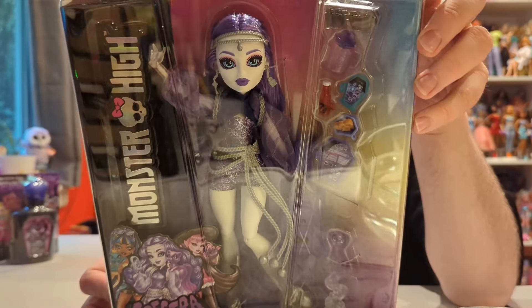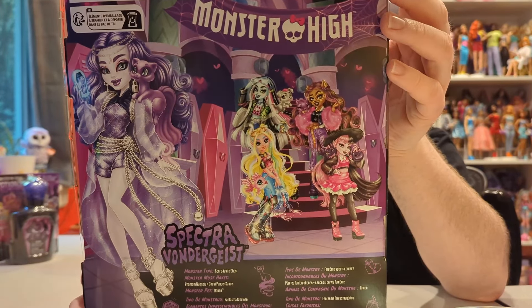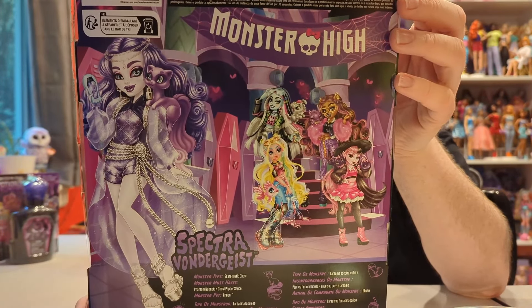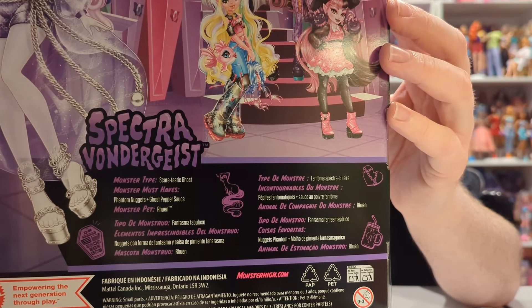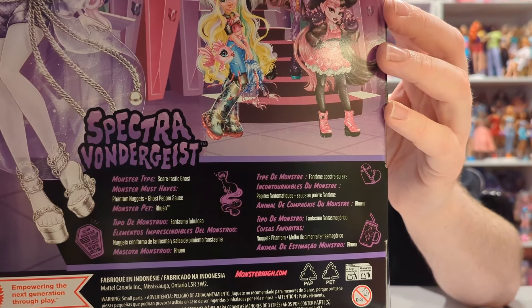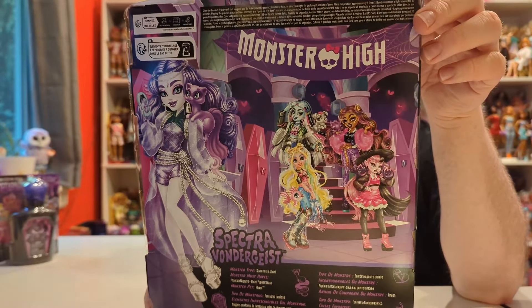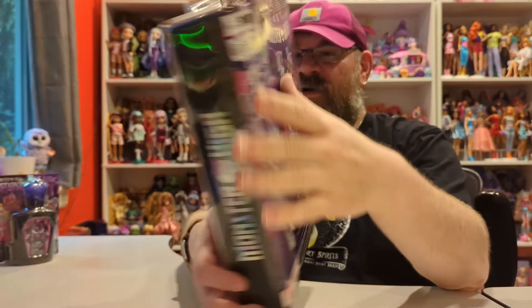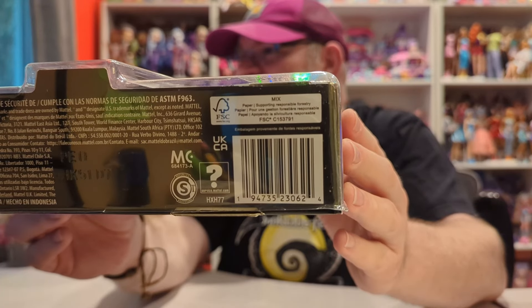She looks amazing. I love her color palette. As you may know, purple is my favorite color and she is all sorts of shades of purple, indigo, and violet — I love it. Here is the back of the packaging if you want to read some of that. It has her monster type, her must-haves, her pet. And this is her official artwork. These are done by Darko Dark — he is an awesome artist. He does art for Rainbow High as well.